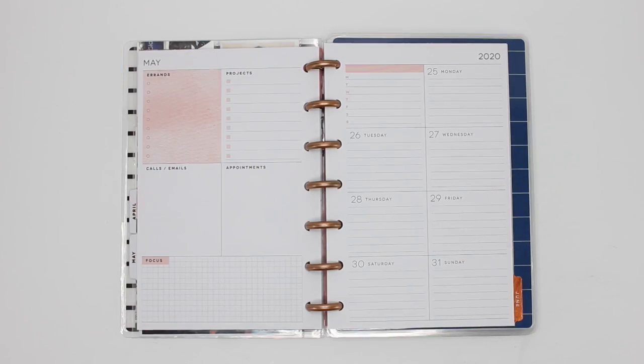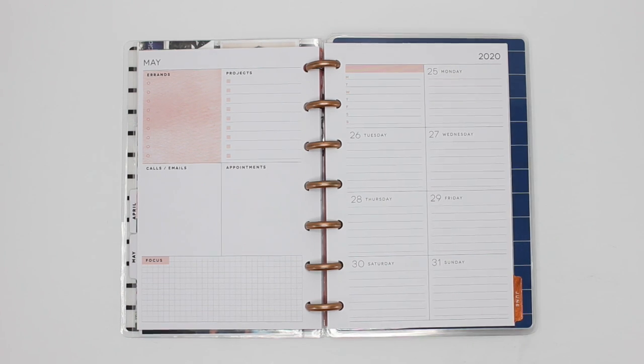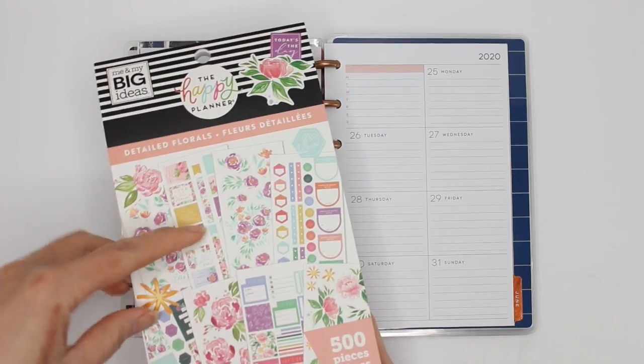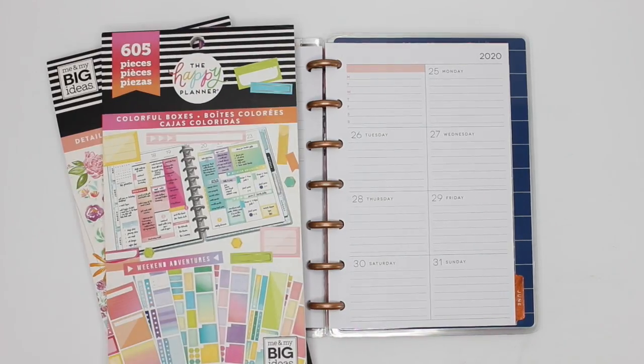Hey everybody, it's Karina with Karina Loves to Plan. Welcome back to my channel. Here I am back in my mini happy planner dashboard layout that I use as my everyday planner. This week I've been inspired by April Orr of Mom Run Craft, and she created this beautiful yet functional spread using the color scheme of pink, green, and yellow, taking most of the stickers from the detailed florals. I'll also be pulling a couple of stickers from the colorful boxes sticker books. Let's get started.